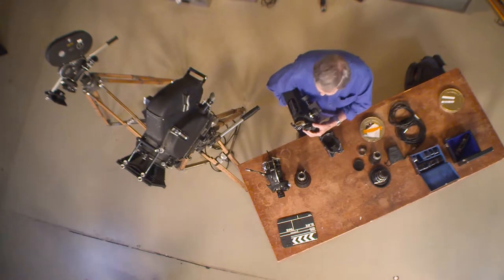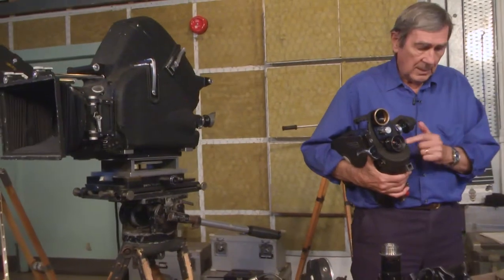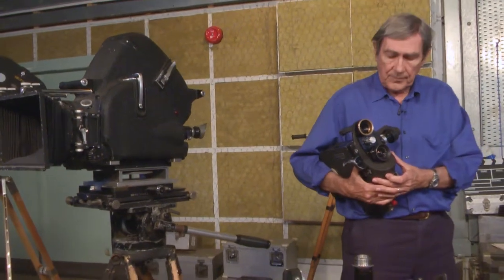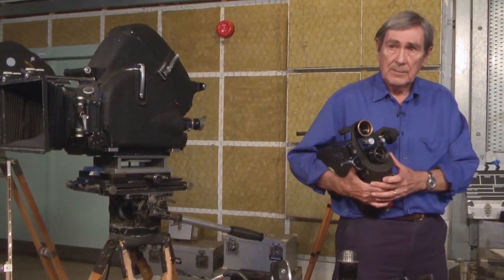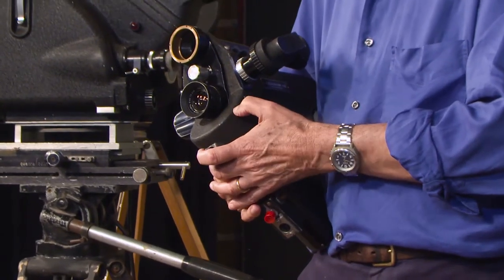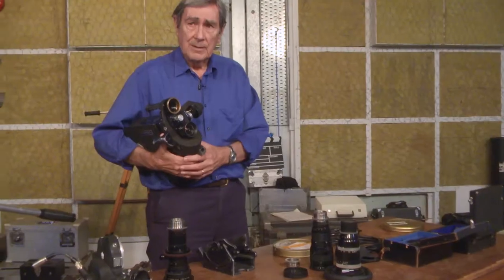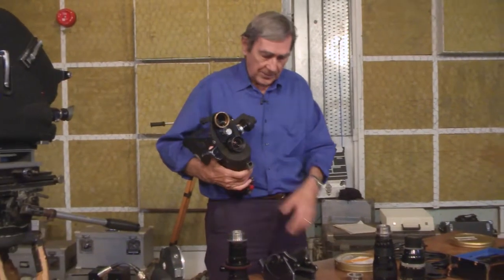If we were filming indoors without lights, for example, these prime lenses were more suited to low light levels than the zooms were. So for quite a long time I was a bit reactionary about zoom lenses — I preferred using prime lenses for quite a long time before I was beguiled into using a zoom lens.